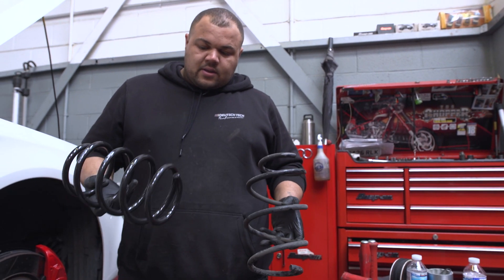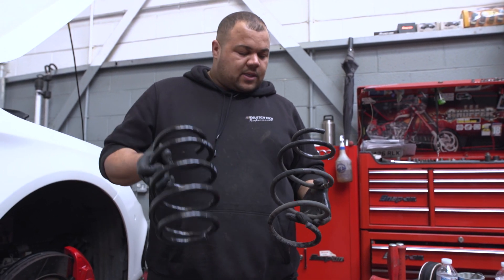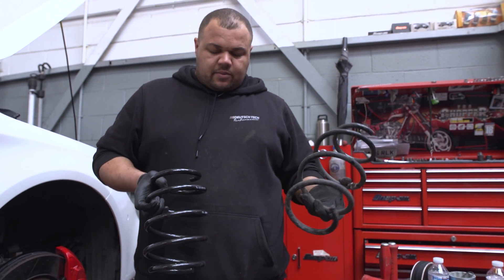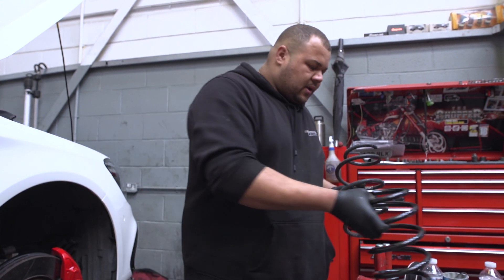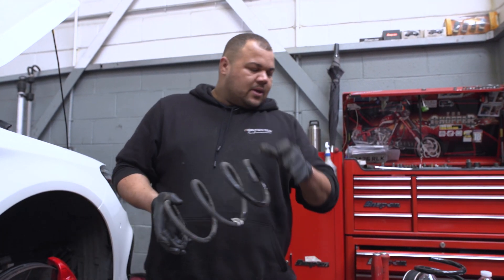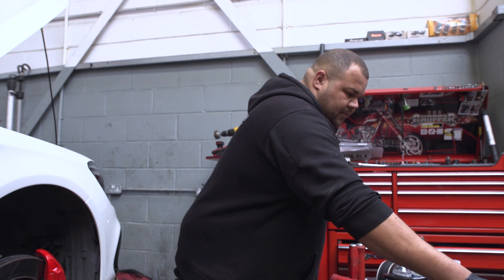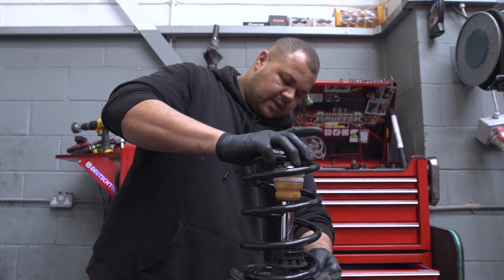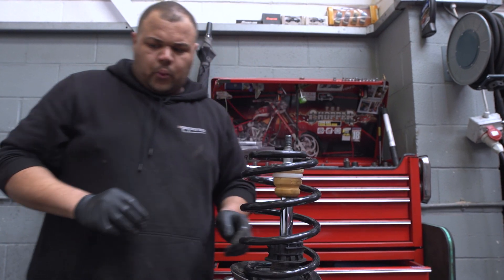So here we have it — a lovely new iBAC spring and an OEM original spring. So this will give it a bit more stability on the road, make it a little bit lower as well, a little bit of stance. Let's do it. Slot it over there, locate it, just like that.